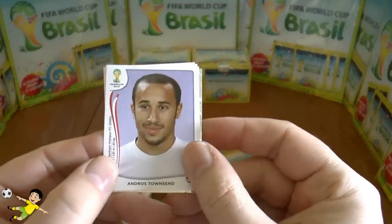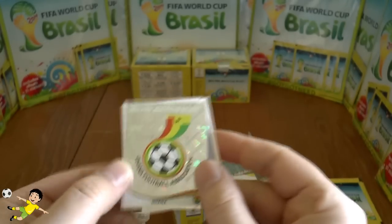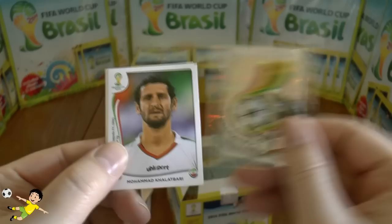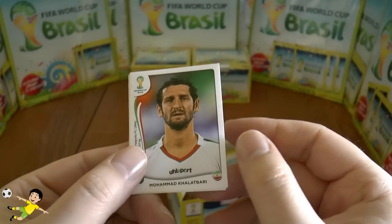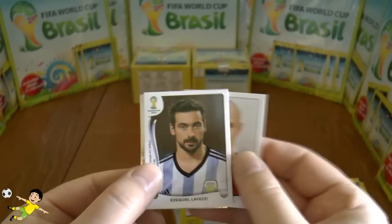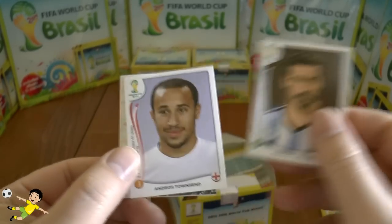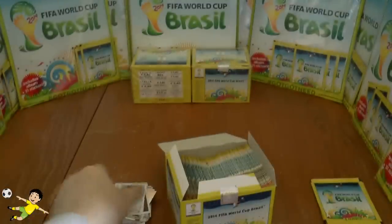Next pack: Andros Townsend with a weird smile, then the Ghana logo, Khalatabari of Iran, Senderos of Switzerland, Lavezzi of PSG and Argentina — and that completes that pack.